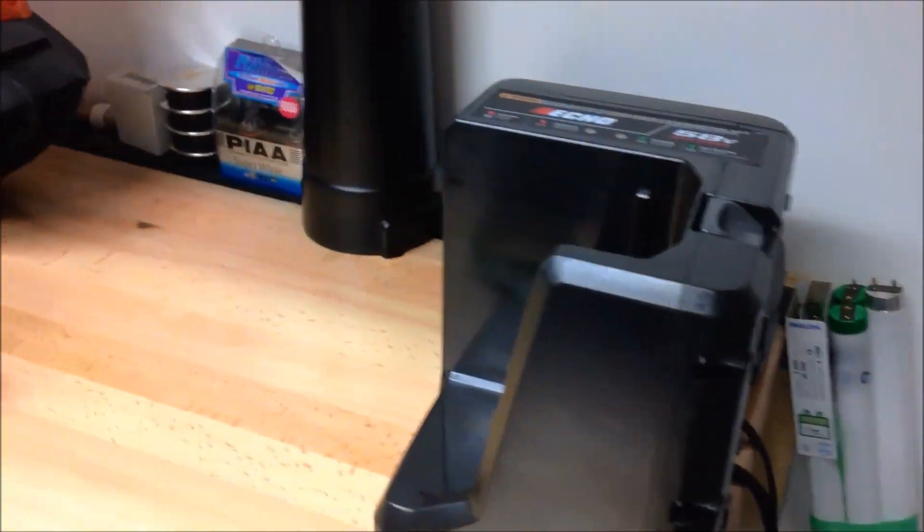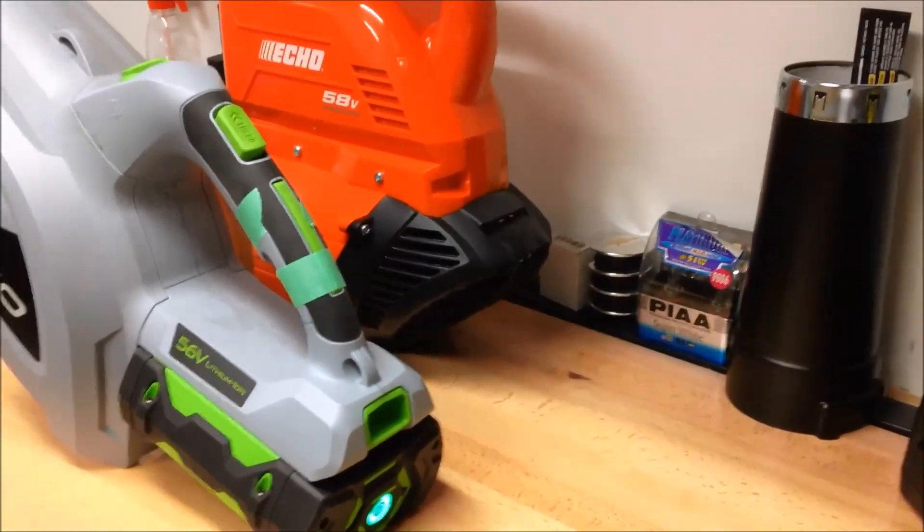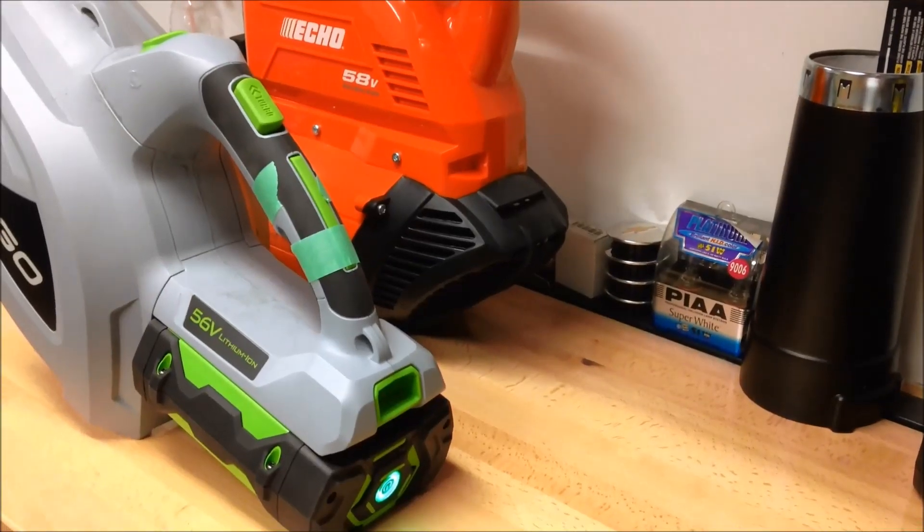Then we're going to do a charge test. We're going to pop each battery in the charger. We've got the Echo charger and the Ego charger. We're going to pop each battery in and see how long they take to charge from completely depleted to fully charged.